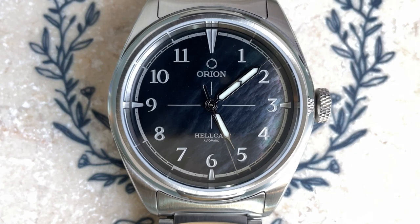So there you have it — the Orion Hellcat. Let me know what you think about this watch in the comment section below. As always, if you're enjoying the content of this channel I invite you to subscribe, and if you liked this individual video please give it a thumbs up. That's all for this time — my name is Jason and you've been watching Just Watches.